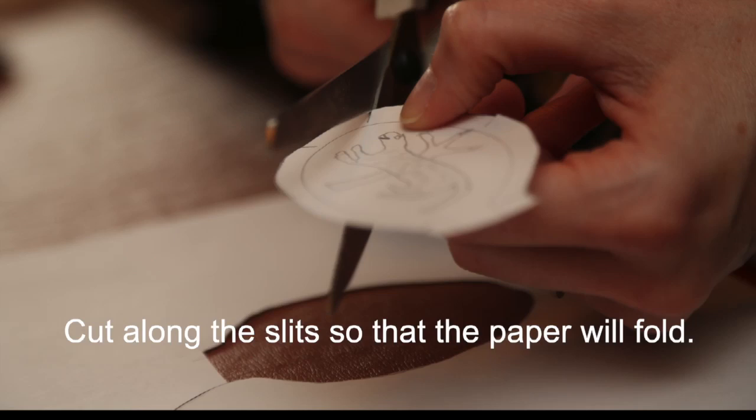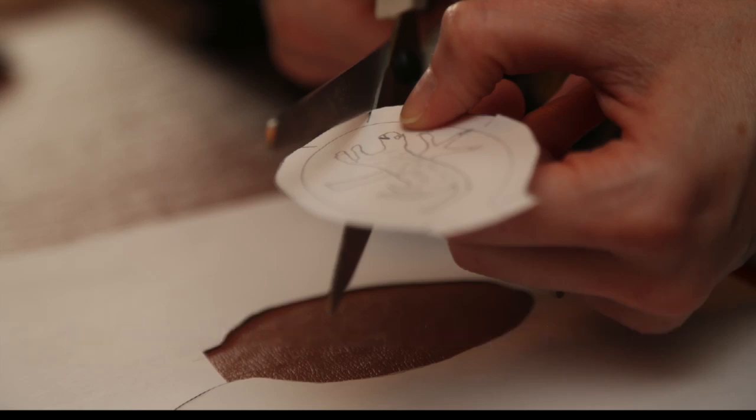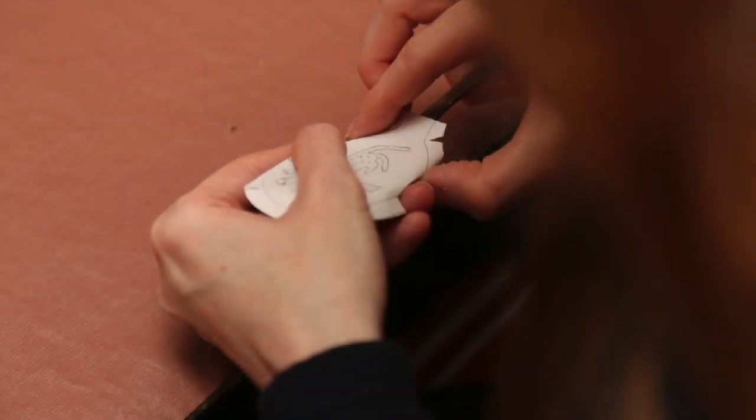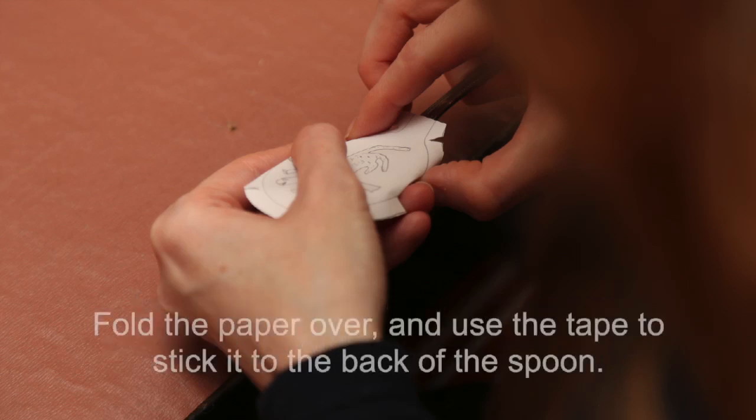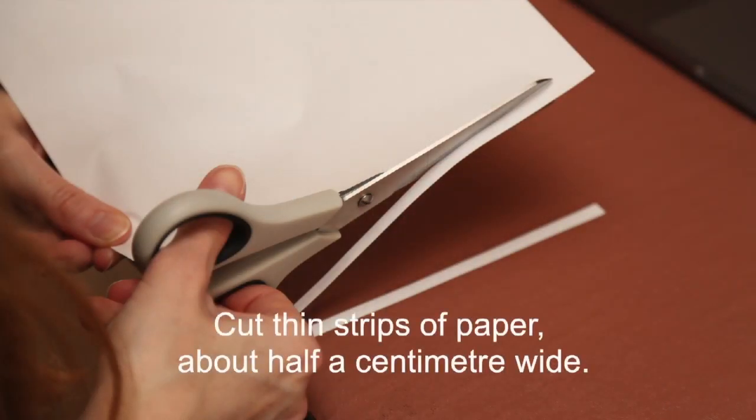Lay your drawing over your spoon, matching the outline to the bowl edge. Fold the paper over and use the tape to stick it to the back of the spoon.